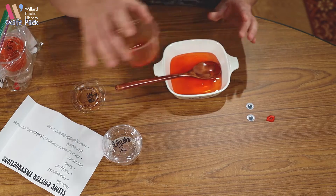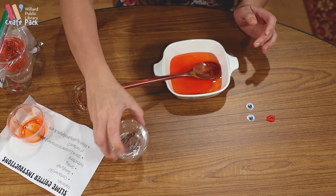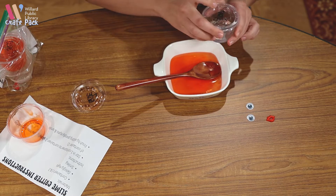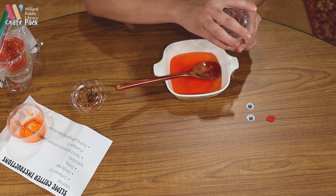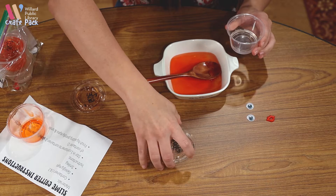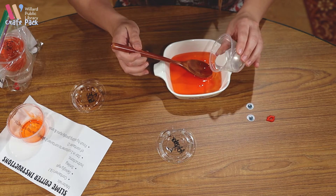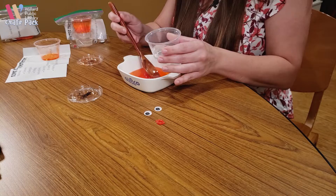The next thing you will want to do is use your activator. The most important part is that you go slowly — you may not need all of your activator. I'm going to start by pouring in just a little bit and then stirring.